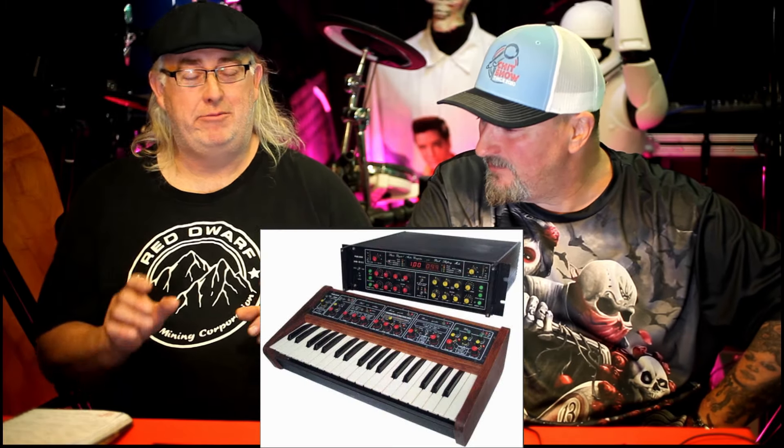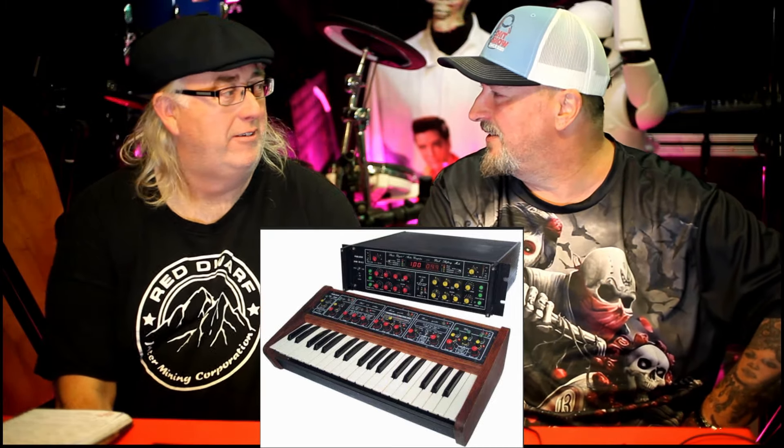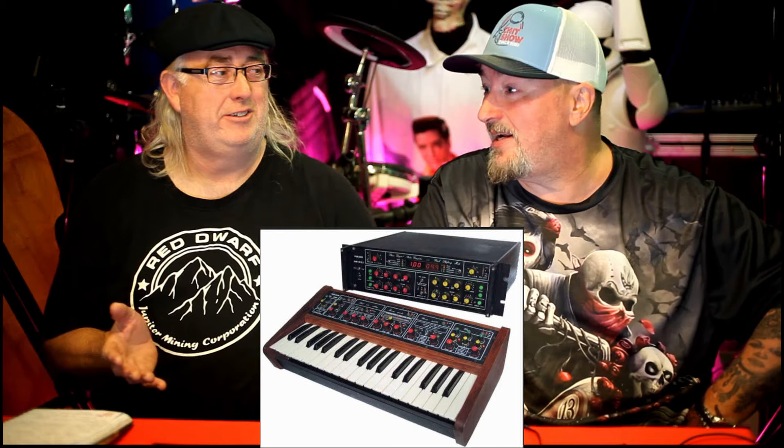We've mentioned this before but didn't quite realise how expensive these things were. It's called the Publison — I think it was French — and we asked Behringer if they could think about making one. It was a rack unit with a keyboard that plugged into it, and these were 15,000 pounds. We never knew how much they were when we first showed you the idea. But since it's based on a sampling-type thing, Behringer could probably do one for a fraction of the price — maybe around 500 quid or less with today's technology. If anyone out there has a Publison, please comment and maybe show us a video!